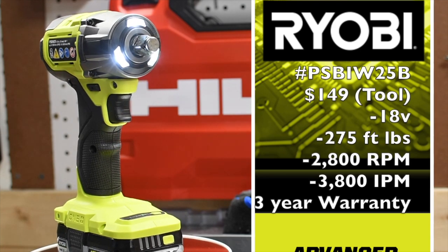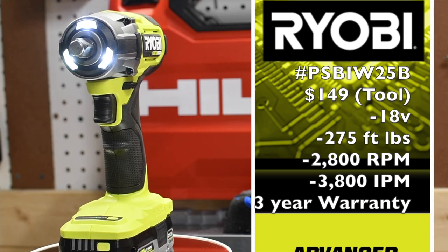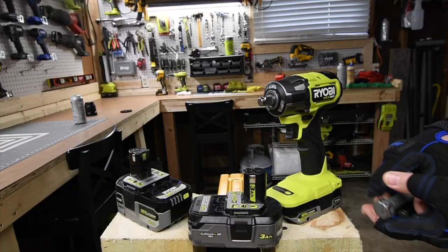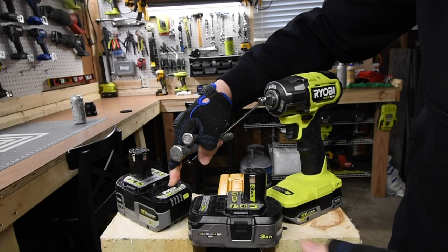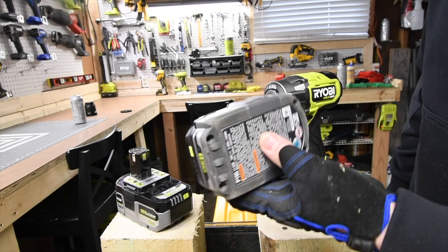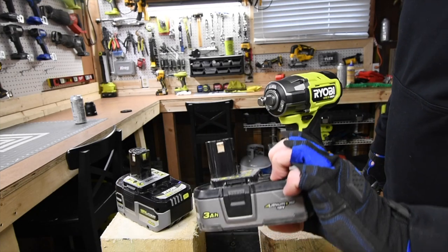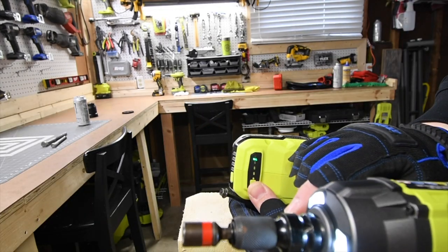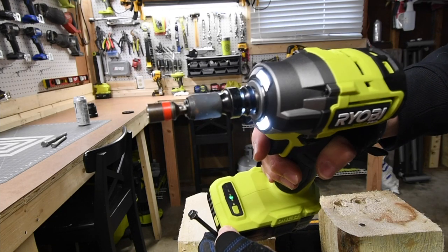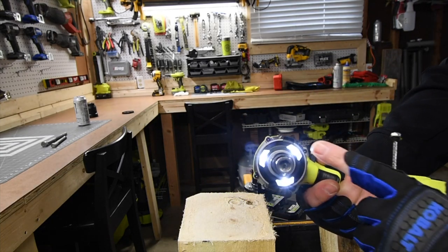The model number is PSB-IW25, half-inch anvil with friction ring, 275 foot-pounds of torque, 2,800 RPM, and 3,800 impacts per minute. We are going to do a 2-amp-hour HP, 4-amp-hour HP, and the old-school 3-amp-hour HP with 21700 cells. This battery is P195 — best battery Ryobi has. There are four speed settings: one, two, three, and automatic. We are going to use speed 3. There are LED lights on the front — I like those lights.